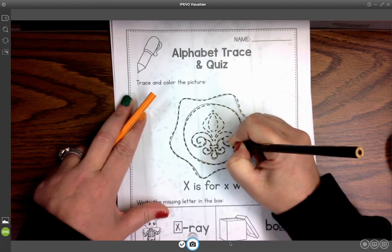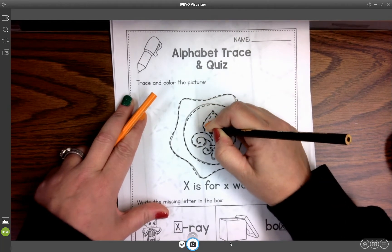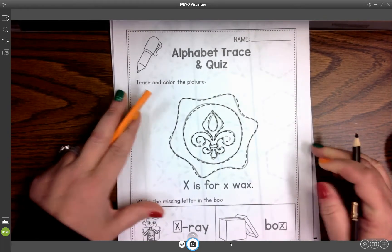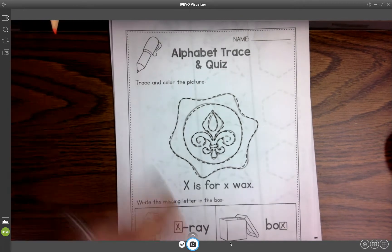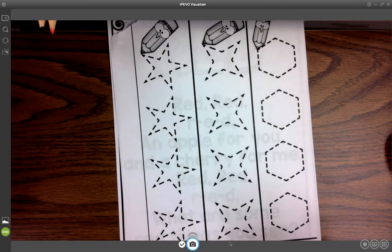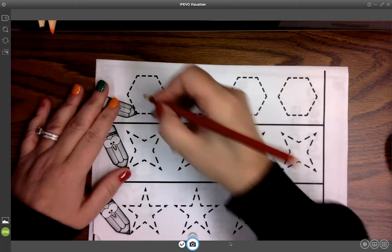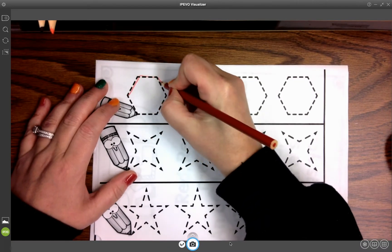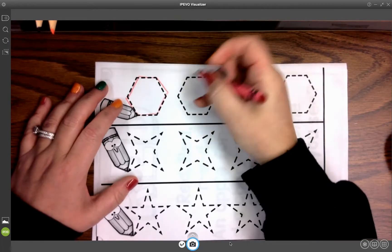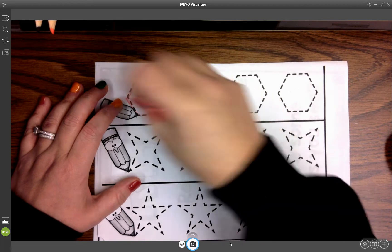I'm doing this today with a colored pencil. I don't think that you all have colored pencils in your packets, but here's our colored pencil. X is for wax. And these are our tracing lines for the day — they're just simple little straight lines, as best we can, with either a colored pencil or crayon or marker, whichever thing your kiddo wants to use today.